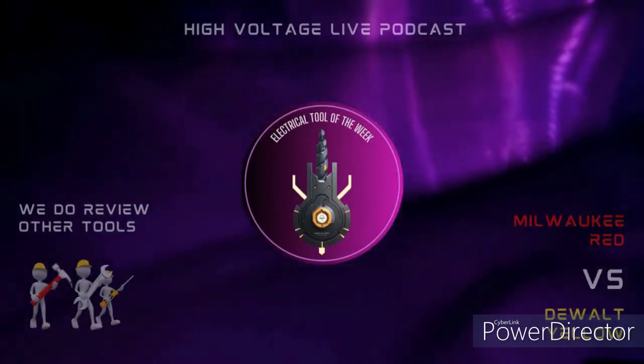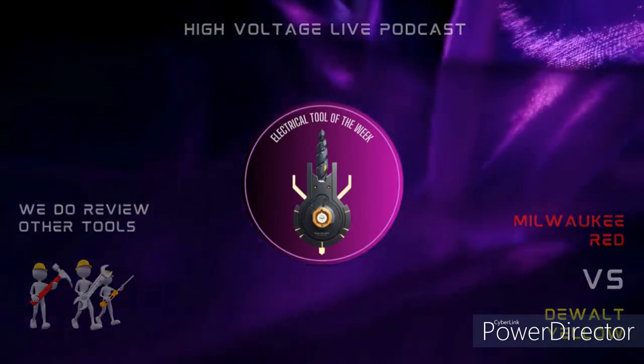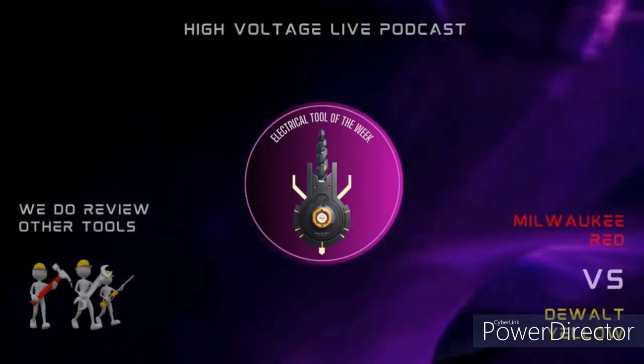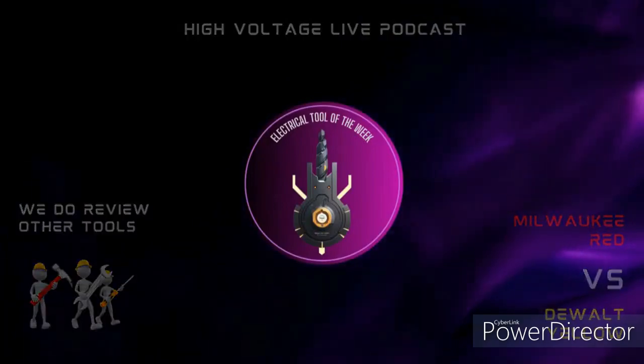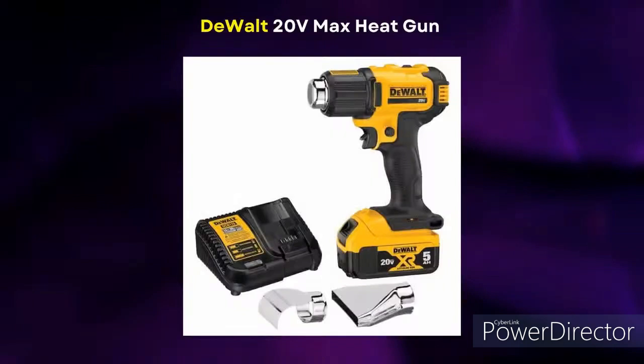It's time for tool review of the week, sponsored by Electricians Only Tool Review and NIPX Tradesman. I used this tool out in gas and oil — we were heat shrinking some stuff — and I'm actually going to own one this weekend. I'm just so impressed with it.